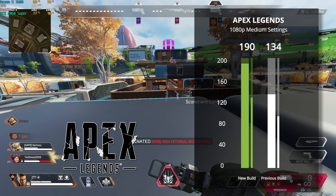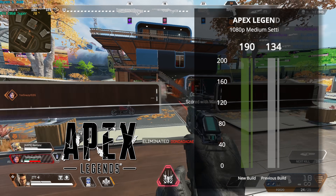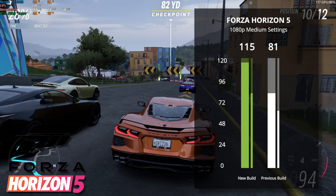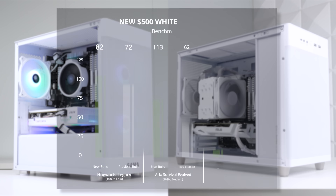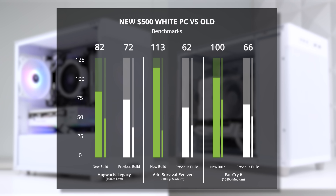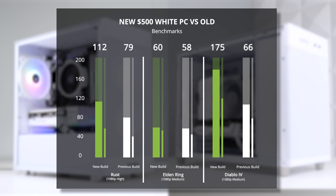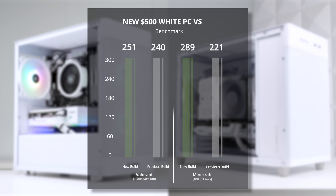Apex Legends is up next, and in 1080p medium settings we got 190 FPS, which is significantly higher than our 134 FPS average from the first build. And here's Forza, where the results are a little closer — in 1080p medium settings our 2060 Super build got 115 FPS versus 81 FPS on the 1060 build. Here's the rest of the games tested against the previous build using the exact same settings. Some games like Hogwarts Legacy and Valorant only saw a little increase, while some like Ark Survival Evolved doubled our result. It all depends on whether the game is CPU or GPU dependent.